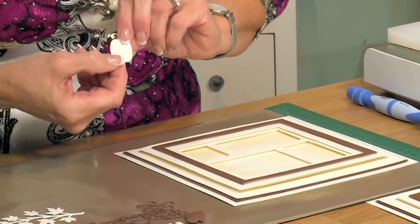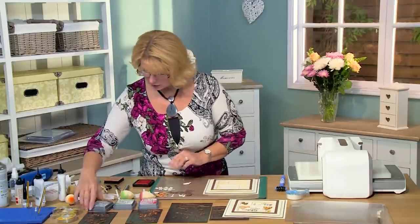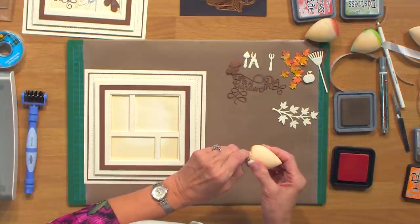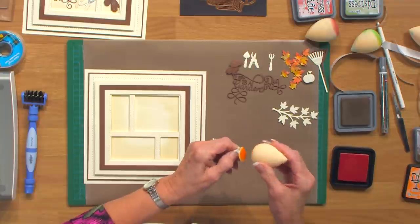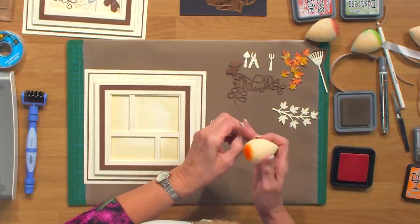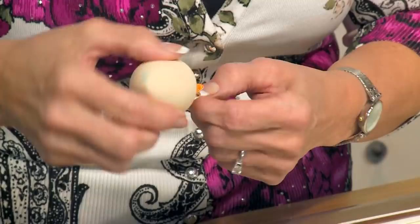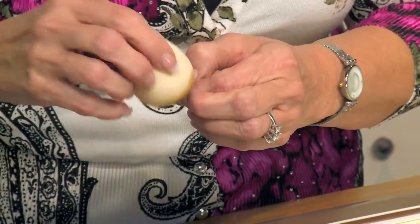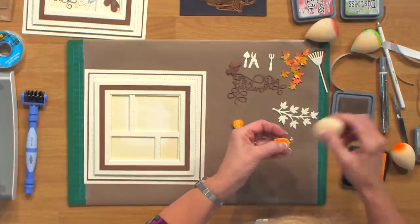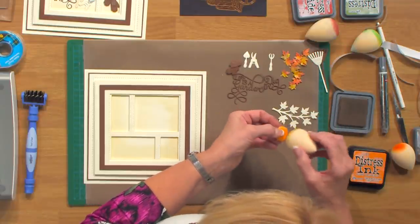I'm going to start with my pumpkins — I've cut these out of milk card. I'm going to bring over a little bit of spiced marmalade distress ink and a tiny bit of walnut stain and just give some color to these. I'll try and hold them by the foam on the back and do both at the same time. I'll tone it down a tiny bit and do the tops with the walnut stain, going around the edge to soften it up. Get that little stem piece and go all the way around the edges. You can really bring these to life with a little bit of ink — they've got a really cute little stitched design. So they're quite country looking. I really like this.